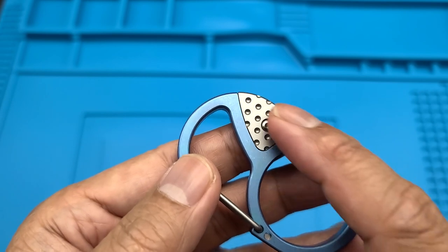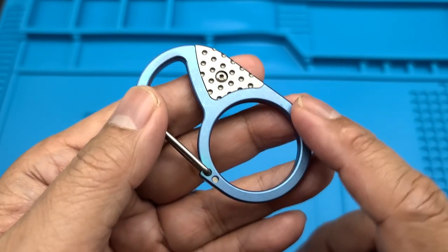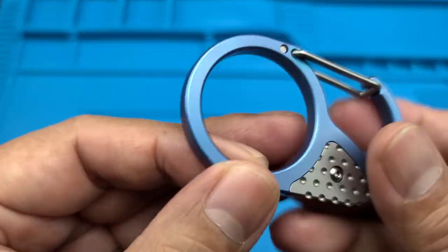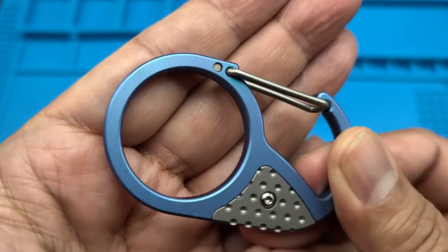It does come in this color, which is aqua — he calls it aqua drop. And then it also has the gray wave. These are bead blasted and stonewashed, so it's a little bit more durable.